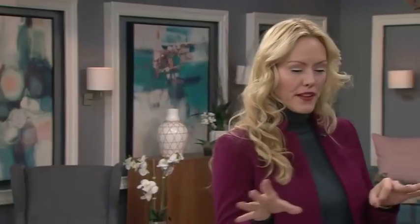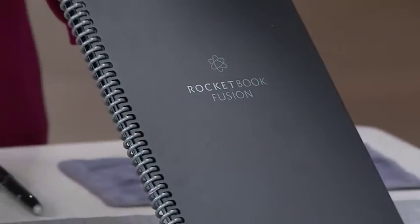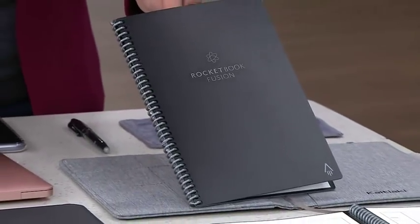We all know there's cords everywhere, there's tech everywhere, we want to get under control and whittle down. So what's your advice for us? I've got a couple of things to cover. First, this product is new to me — it's not new in the market but it was new to me — and it's called the Rocketbook Fusion. I got this and everything else all on Amazon, it's all really easy to find.